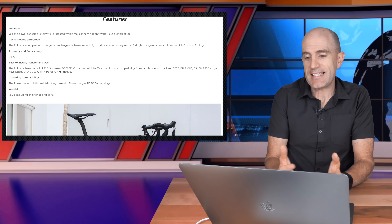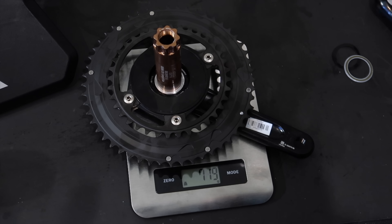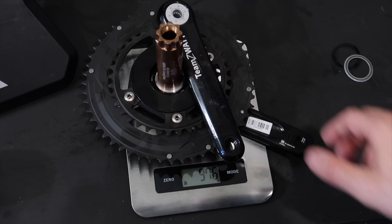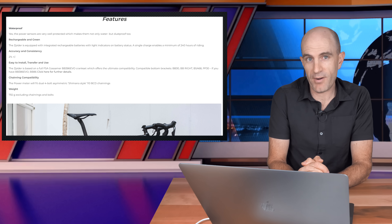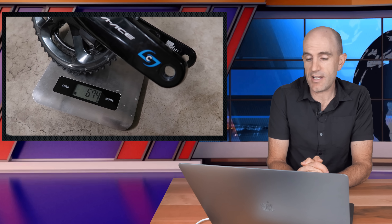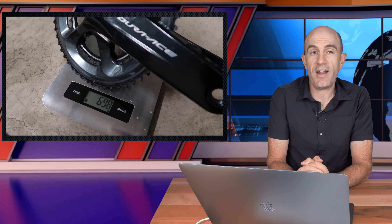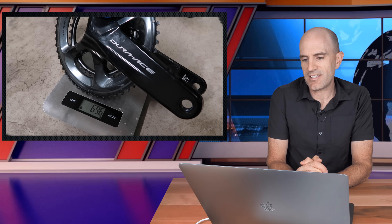Scrolling down to the weight — it's listed as 755 grams, but that excludes chainrings and bolts. Putting the whole unit on the scales, it tips in at 975 grams. I won't beat around the bush: this is a heavy crank set. The Ultegra 6800 tips in at 703 grams, Stages Dura-Ace left-right at 674 grams, and the Pioneer with the same 52/36 chainrings at 696 grams.